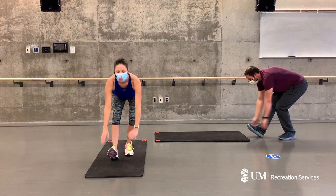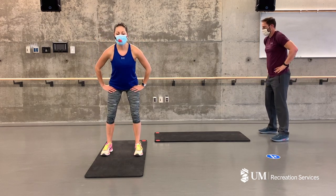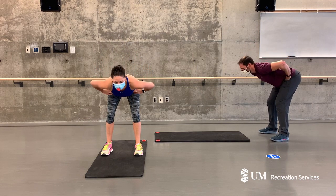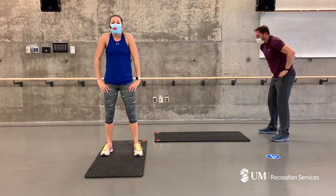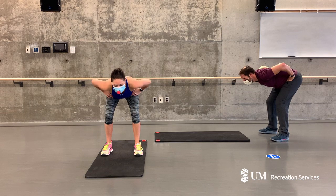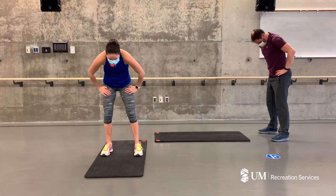There we go. Good, standing up tall, taking your hands to the front of your hips. We're going to hinge from the hips, slowly bending forward until you get around halfway, and I want you to think about curling your spine one vertebrae at a time, one vertebrae at a time, going all the way up tall. And again — exhale down, inhale as you rise. Good, one more time down.